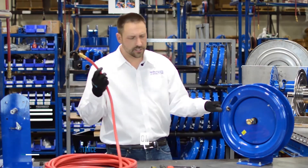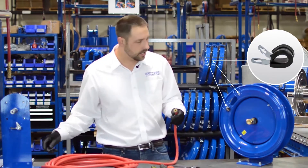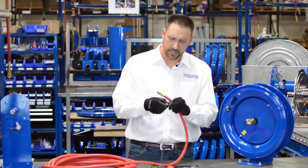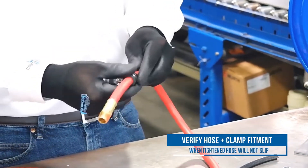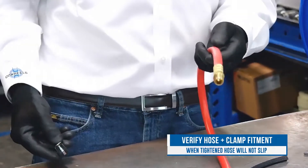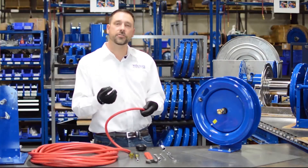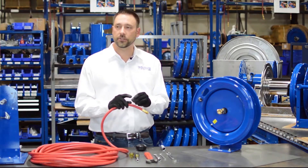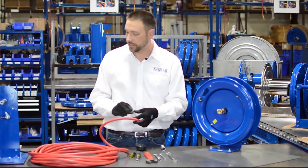Cox Reels comes with hose clamps — one inside and one outside. You want to make sure that the hose clamps fit on the hose, and when they're tightened, the hose can't be pulled through them. This is very important for proper longevity and function of your reel. If the strap is too large for your hose and the hose slips through, you need to look at getting a smaller hose strap before you continue.